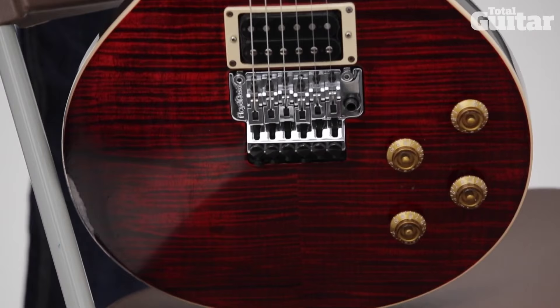I played a Stratocaster for quite a few years, had the tremolo system on there, I just became used to it. So when they came up with this idea, I just had to have one of these — actually I got four of them now, so a bit of a greedy guy.